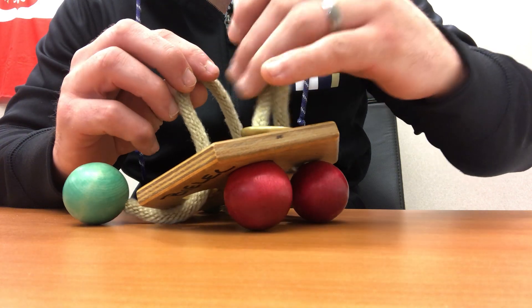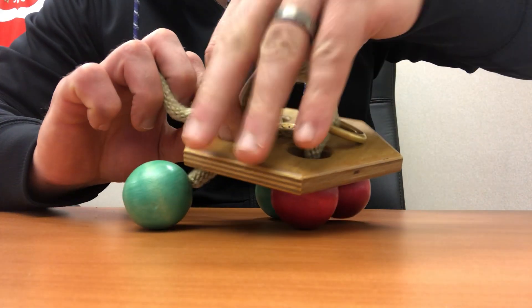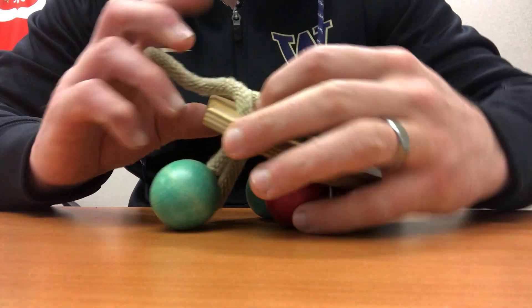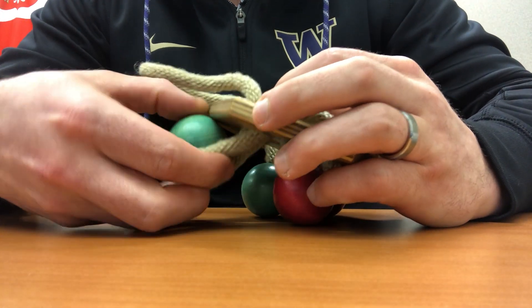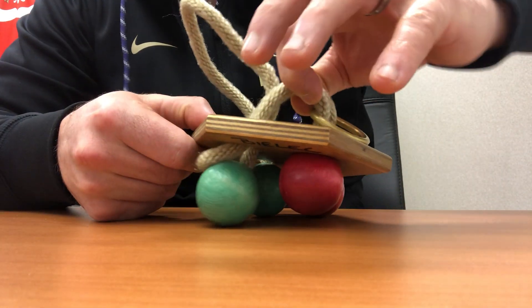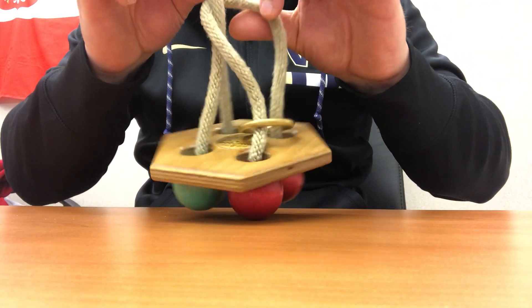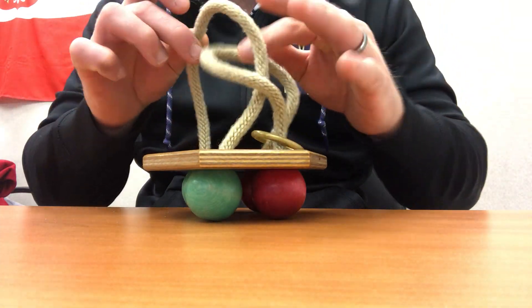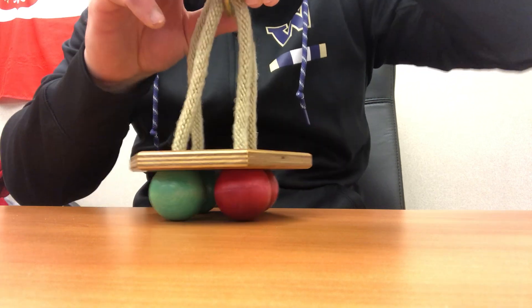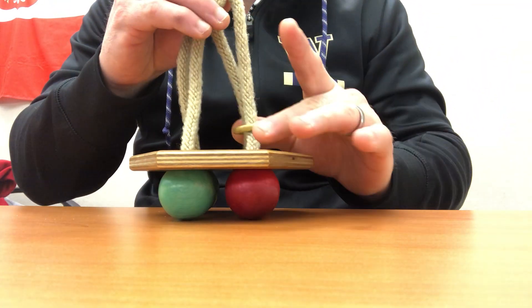It's a pretty simple one here. All we're doing is just taking one of these loops, pushing it through the hole, and then you've got to bring the ball through that hoop and pull it back up through the hole. Now what you have is a locked rope with a ring that looks like it can't come off.